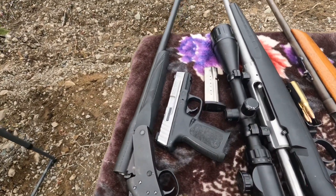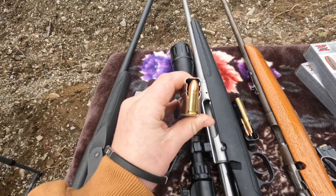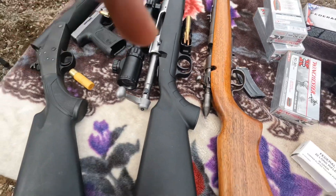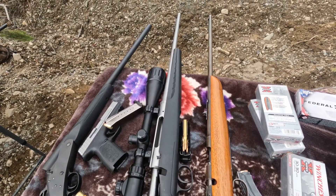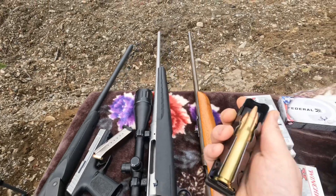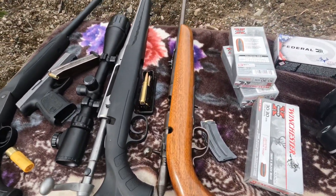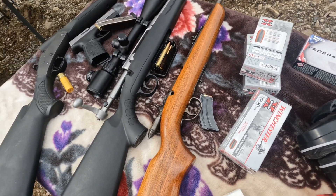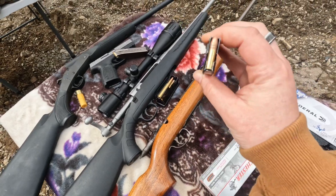This is a bullet for it. A 9mm pistol — pretty nice bullets. Then we got this .270 right here. We dropped an elk with it a couple years back. And then we got this, last but not least, this old wooden stock .22 lever action, right here.